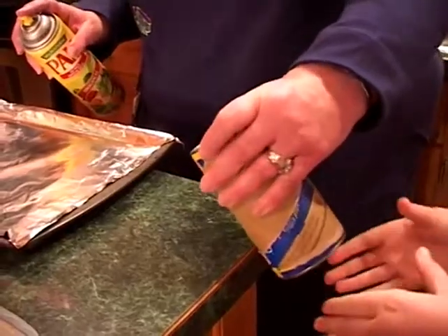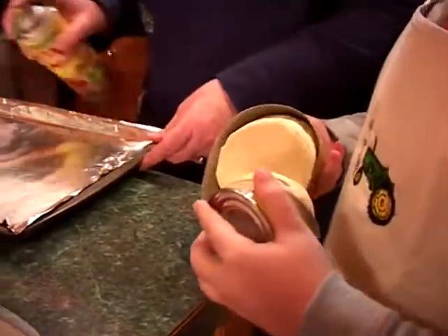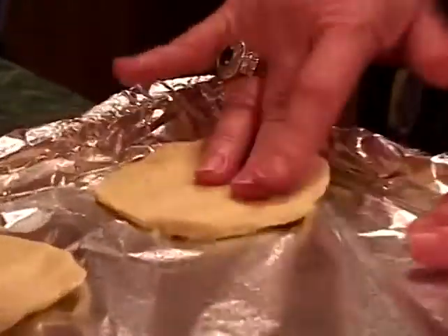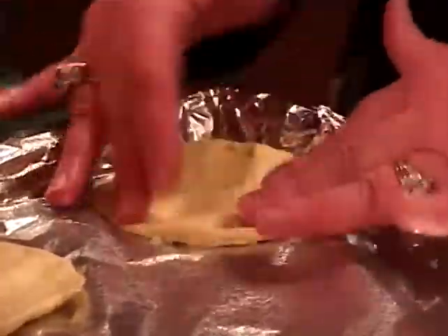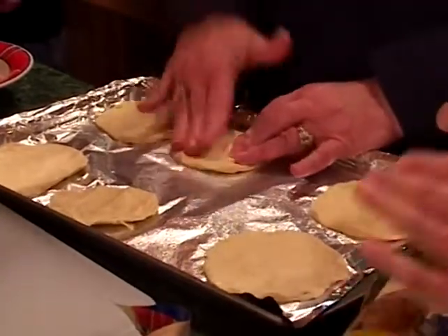Open your biscuits right here in the middle. We're going to spray our pan with Pam, and Emily and I are going to divide any brand of biscuits you like. You divide your dough in half and just mash it out as thin as you can possibly mash it using your hands.